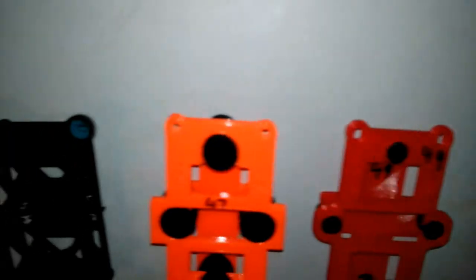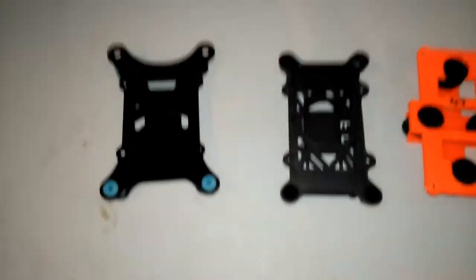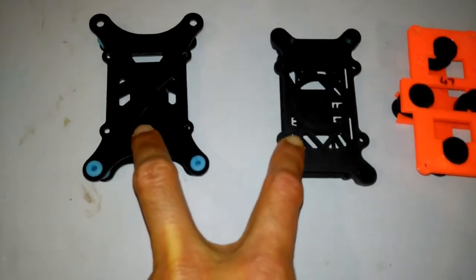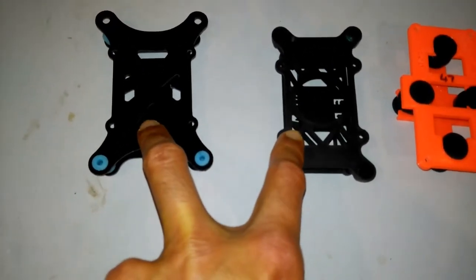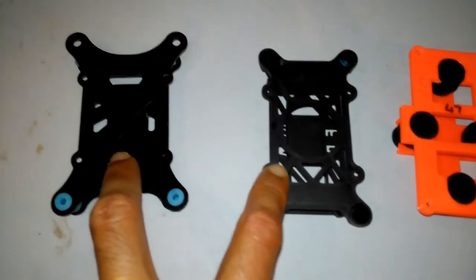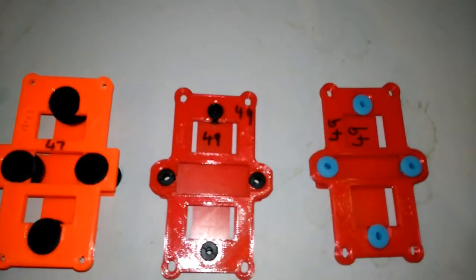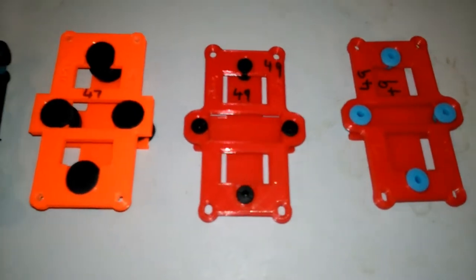Here we're going to be testing different mounts for the flight controller for the quadcopter. We've got this mount — these two were commercially bought from eBay. They don't cost much, they're actually quite cheap. And these three here were all custom designed by me.